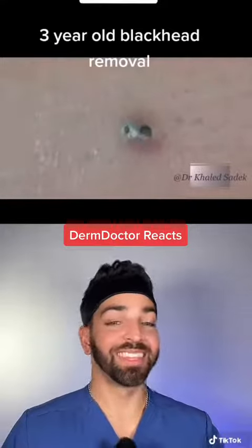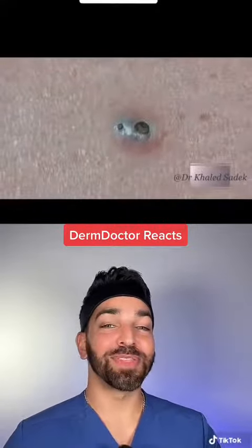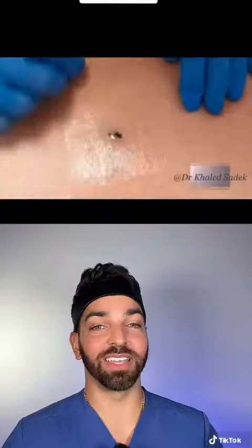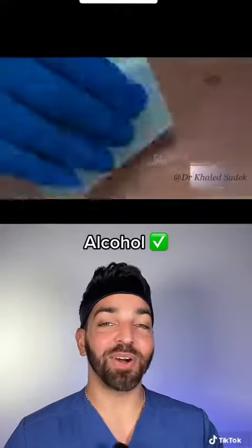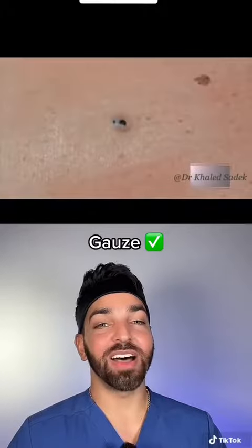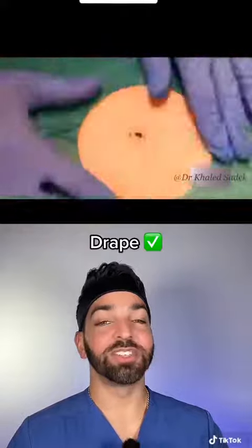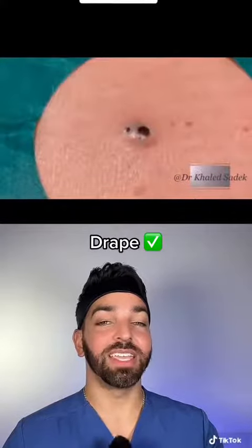Three-year-old blackhead removal. This one has been here for three years, and this doctor based out of England is going to help remove it. He's cleaning the area with some alcohol, wiping it down with gauze, and of course he's wearing gloves. He uses a drape here to keep the area clean.